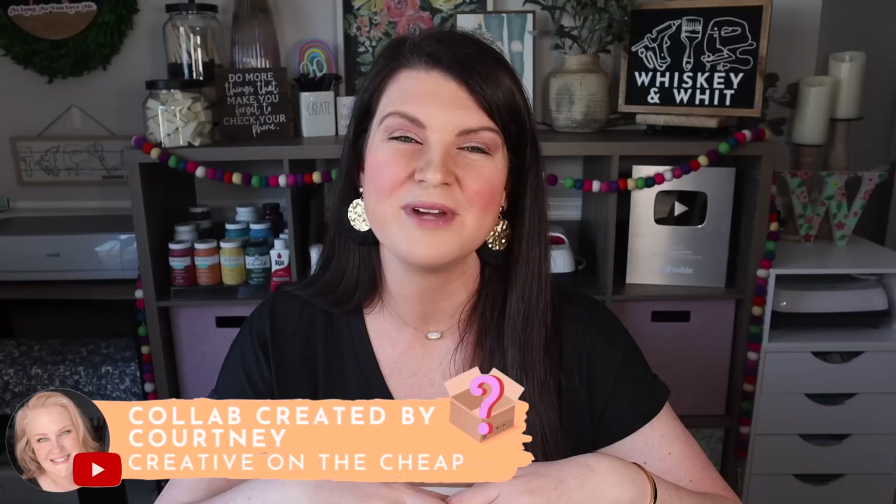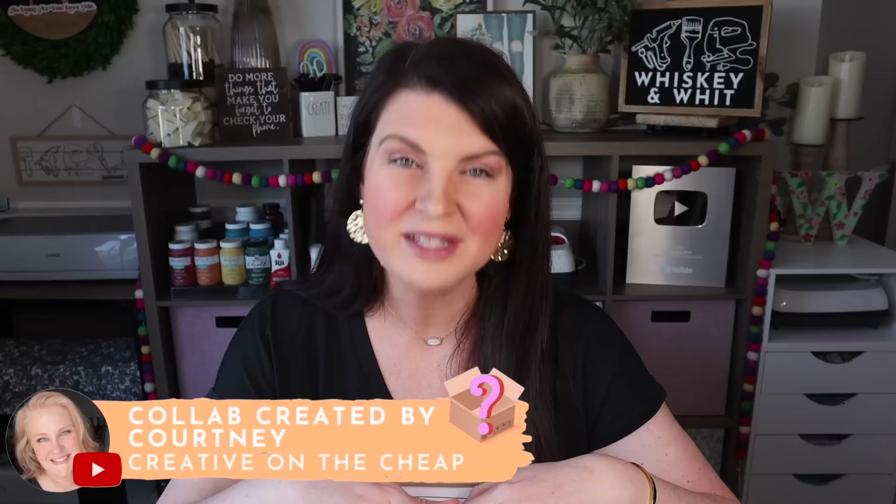If you are new to the mystery box challenge, this was started a couple years ago by one of my favorite people on YouTube, Courtney over at Creative on the Cheap. She has done all the legwork behind this collab that I know you guys have grown to really love. So be sure to check out her channel after this video and there'll also be a full playlist of everybody participating. I packed up a box of about 10 craft items from Dollar Tree, and I also had to make sure two of those were challenge items that were a little tricky to craft with.